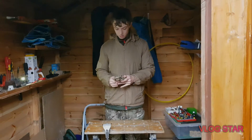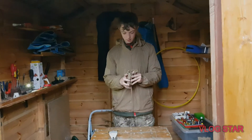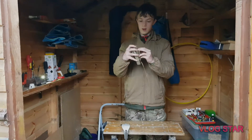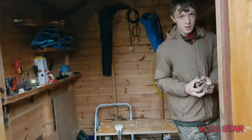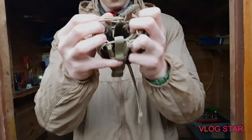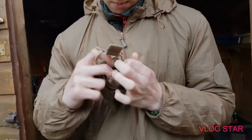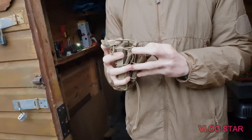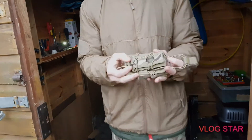Today I am reviewing the Spec Ops stacker mag pouch. It's got the main mag holder here and then it's got like a pistol mag right here. There's a normal magazine here and then it has this pistol mag — but you can put anything you want in here, probably a multi-tool, torch, whatever you want.